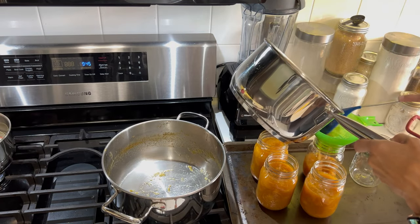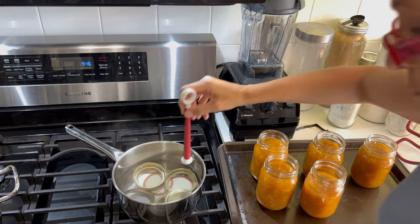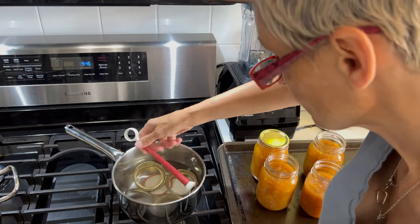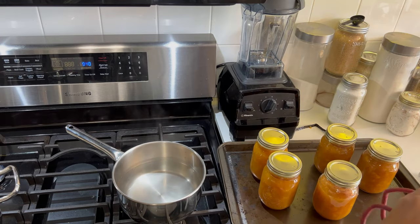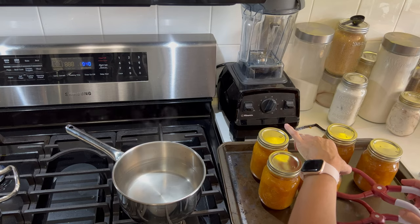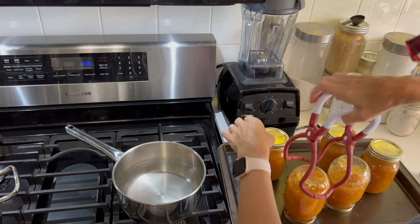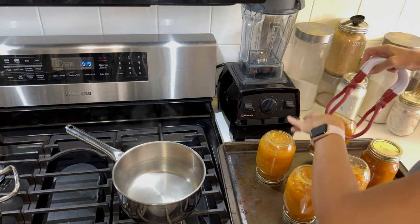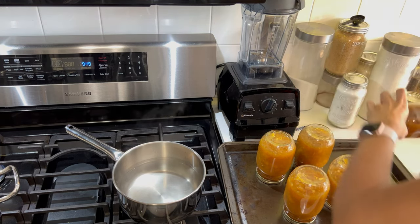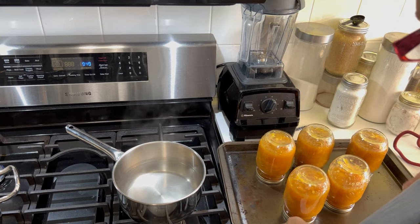I'd like to keep track of which is which. Now I'm just going to pop these lids on, then flip these upside down. I'm going to leave them upside down for about 10 minutes, then I'll flip them back. Hopefully they'll seal — if they don't, I'm going to be putting these in the fridge anyway. I'm giving these out to friends and family so each one will go in the fridge. I'm not going to get too worried about it, but I am going to work on getting my water bath canning situation organized.